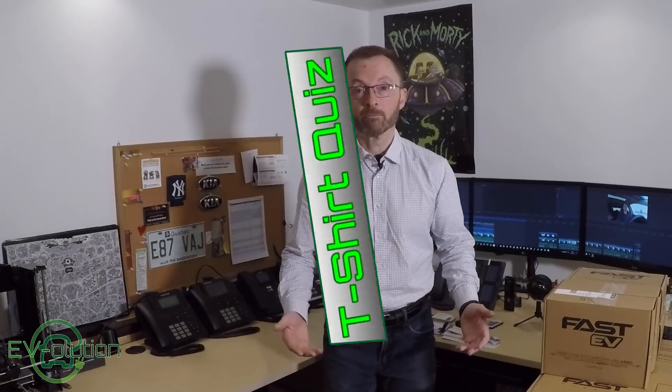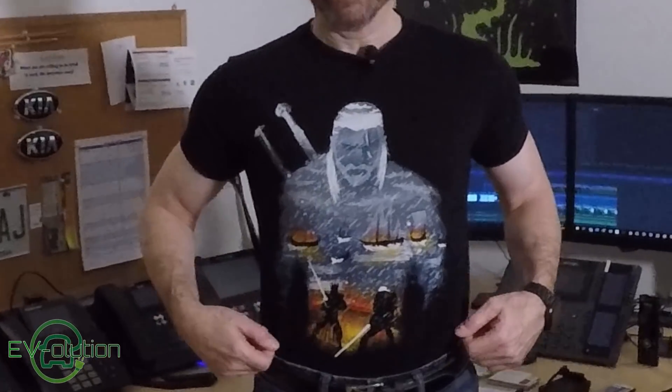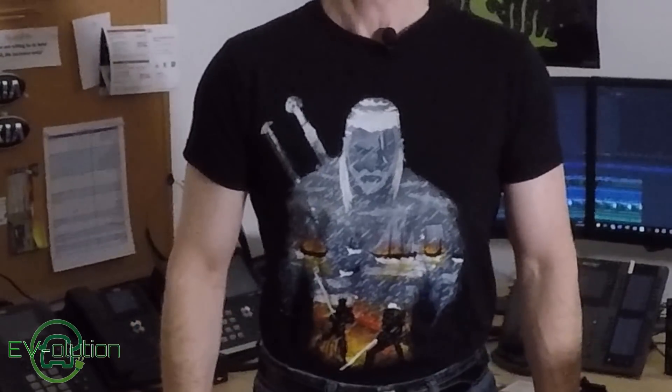As mentioned in my last video about the dedicated electric car wheels — the Fast EV01 Plus — I said I would have a new t-shirt quiz, and it's time to do that. Here is the latest t-shirt in the t-shirt quiz — and no, it's not another Rick and Morty t-shirt. If you know what this t-shirt is about, please put it in the comment section below, and if you're the first person to get it right, I will mention you at the end of my next video.